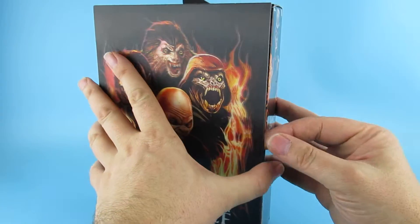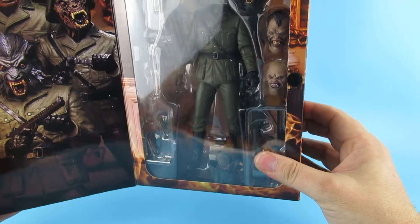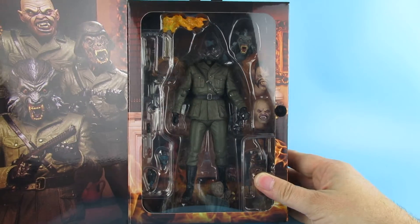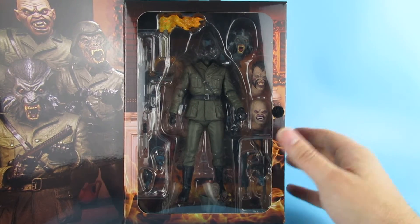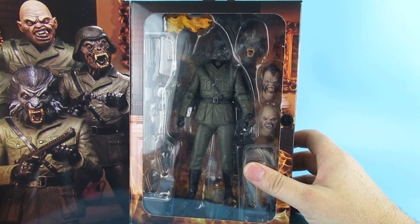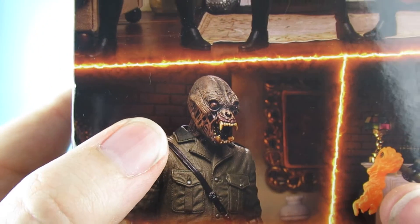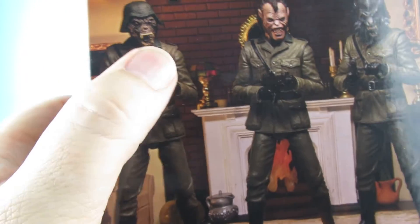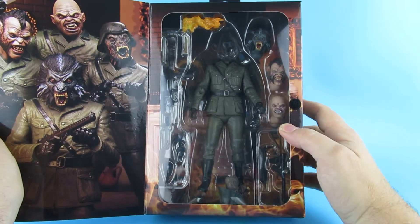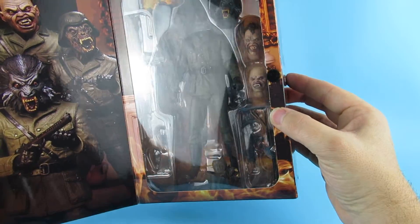So when I opened it up, his head's fallen off — but you've got to think this has been on a plane for a couple of weeks. We have nice artwork on the inside. There's a plethora of heads — we can go with the werewolf head, or the one down here. I was trying to figure out why that head looked different — it's because it's that one without the helmet. We have the machine guns, knives, sharp sticks, general stuff in there.